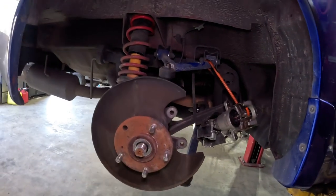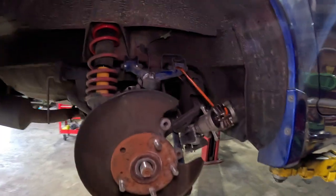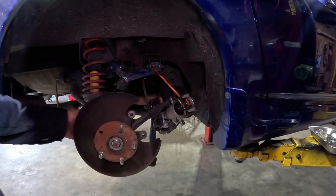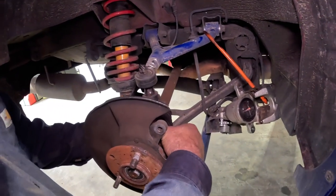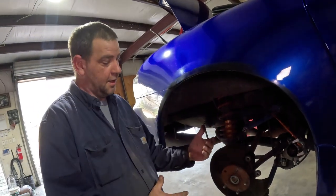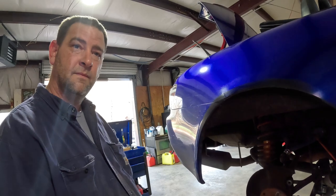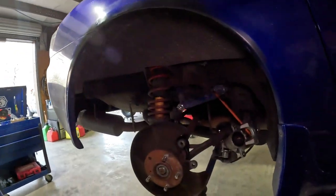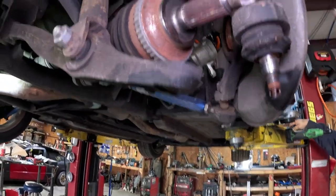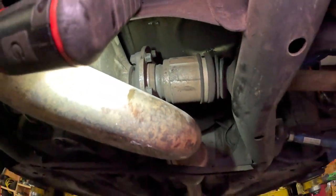Brad's going to allow me to smack it. That way it allows it to move in and out. Once we pull the bottom ball joint loose and remove the spindle out of the way, we can actually get the axle out. Now that we have the hub moved out of the way we can get to the axle — we've got to loosen all those bolts on the axle before we can actually take it apart.